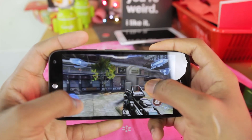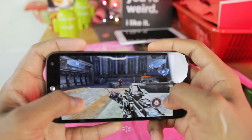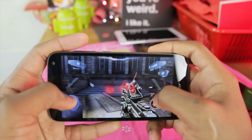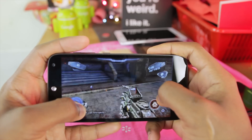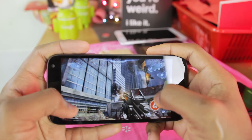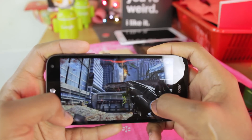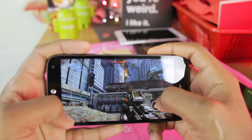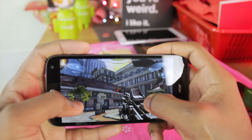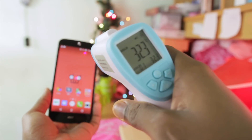I'm starting to see a little bit of lag. And after playing games for about 20 minutes, I'm doing a temperature test now.